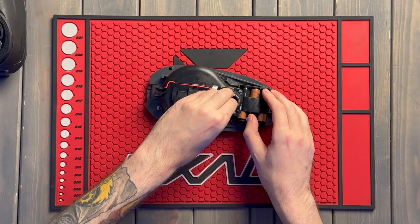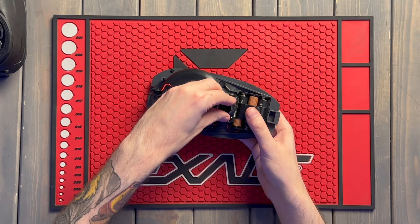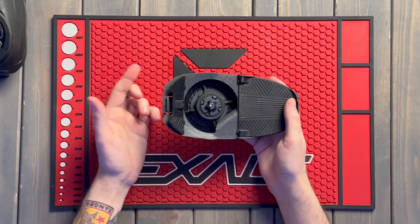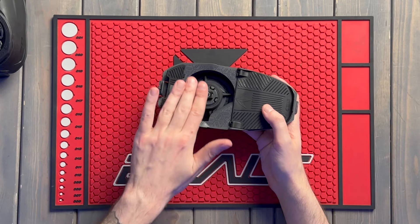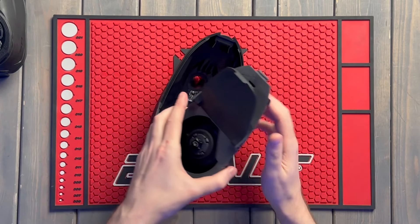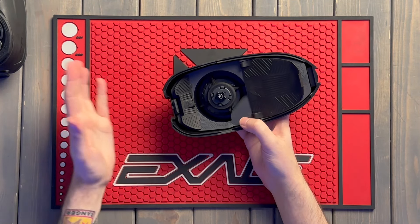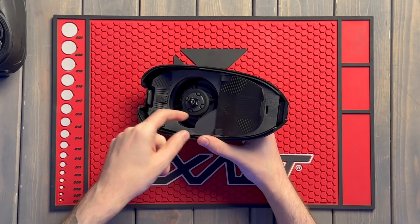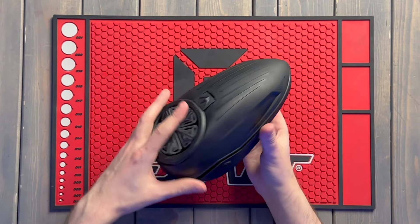It just pops right back in — doesn't snap, just sits in there, in and out. It's a really simple loader, and I think that's great: an easy on/off button, spring ramps ready to go, and the cone eliminated so you can fit more paintballs in and feed more consistently. That little snap of the tray going back in — I know this tray is not coming out. I was pulling on it pretty hard and it is not budging.